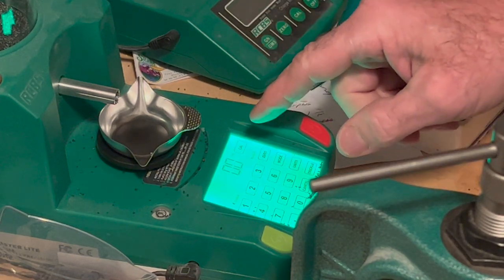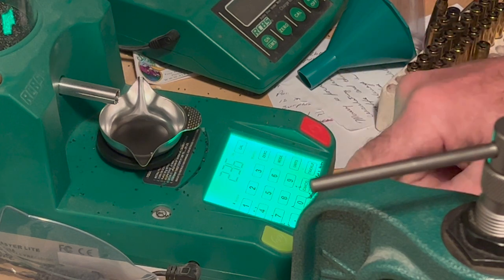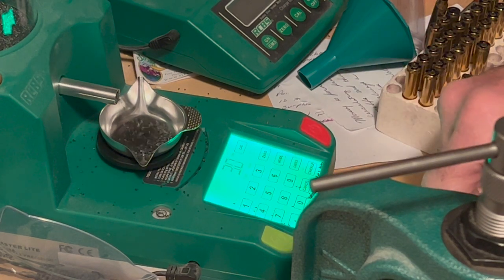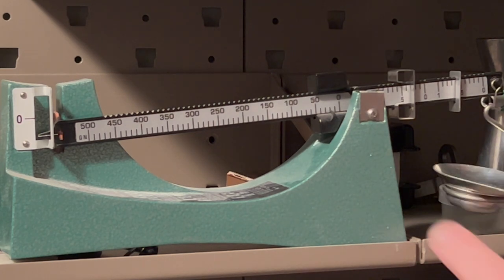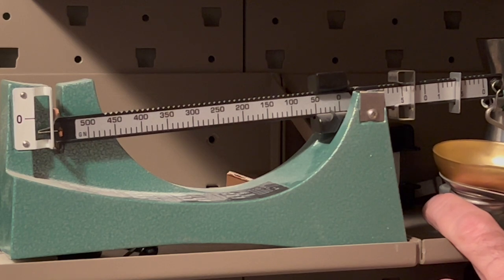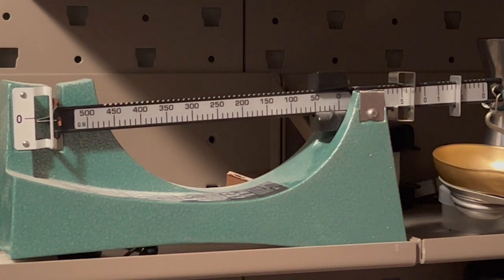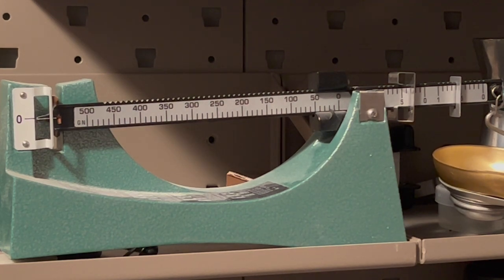So I'm going to make my first charge now. We're going to put in 23.6 grains, which is the charge I'm going to use for this. Sometimes the electronic scale just doesn't dispense 100% accurately, so you can see we're a little bit off. I'm going to trickle in just a little bit of powder and that looks pretty good right there at 23.6.